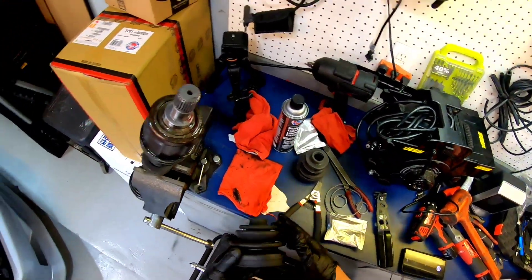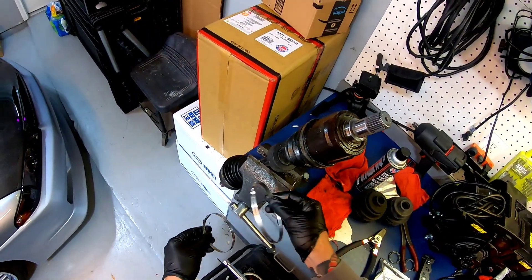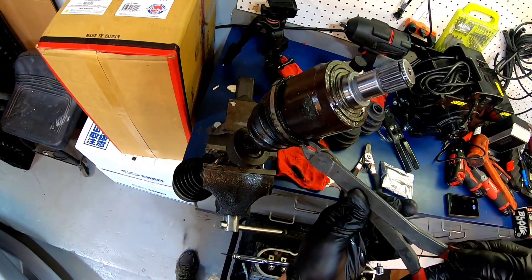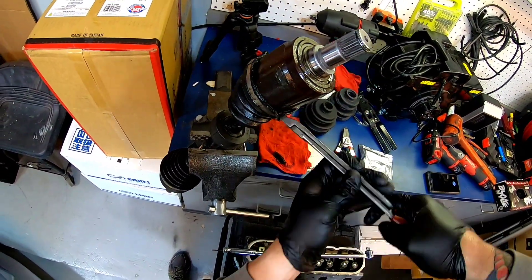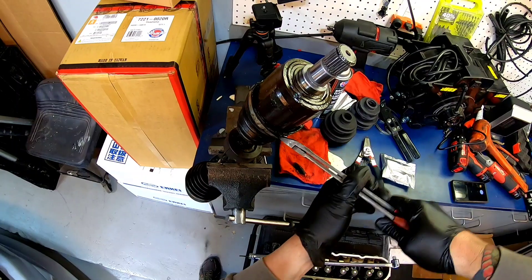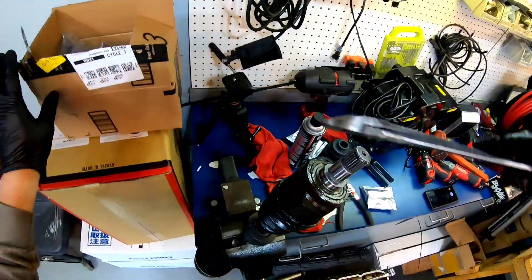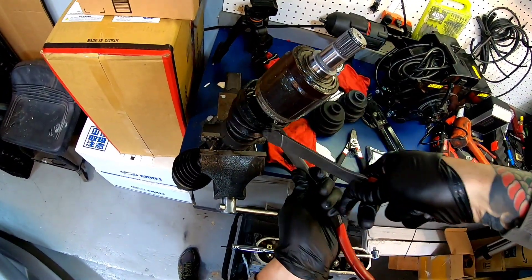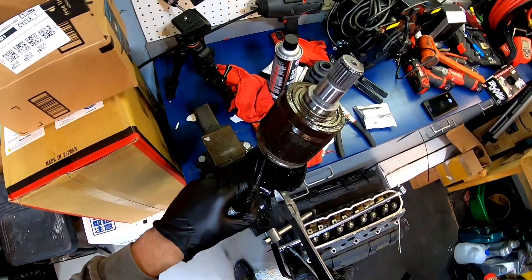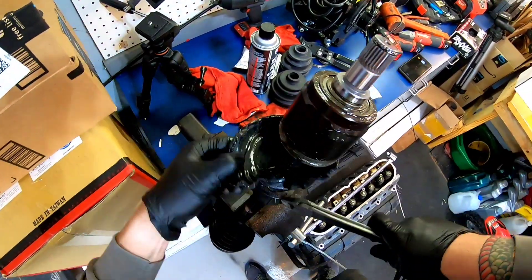You've got two different size boots — small one and big one — same thing with the clamps, big one and small one, then two small ones. You're gonna want to use the cutters to cut these bands off.